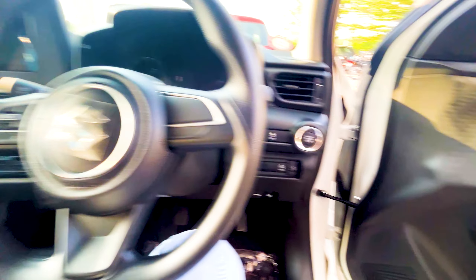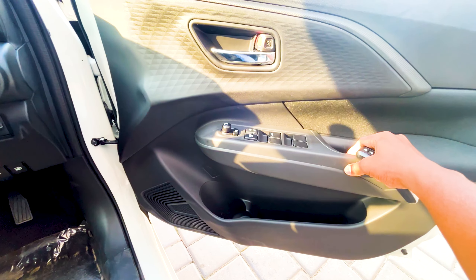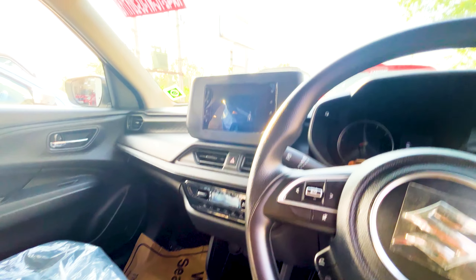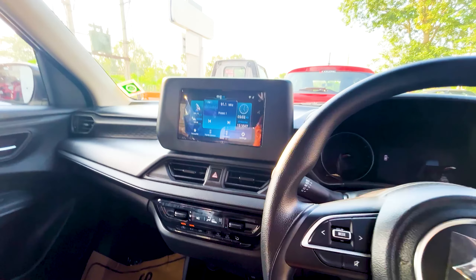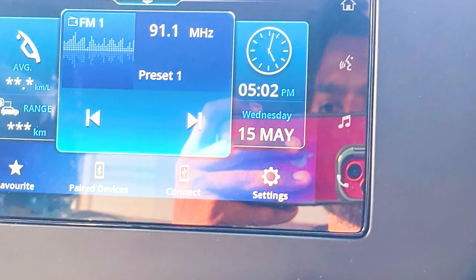There is a 7.5-inch LCD LED display, AC, and mirror. It has 4-star power rating and 6 airbags. All four power windows are electrically adjustable. There is a 7-inch wireless display with Android Auto and Apple CarPlay support.